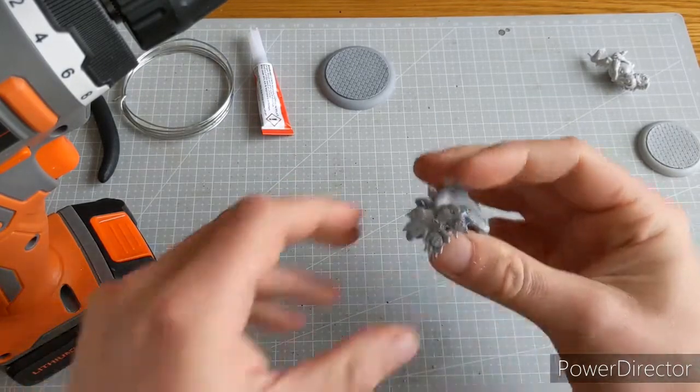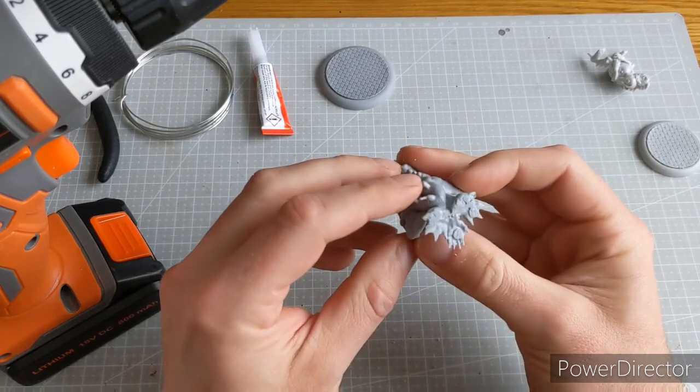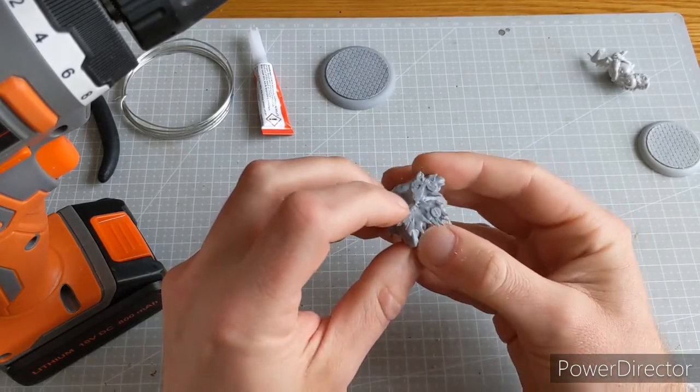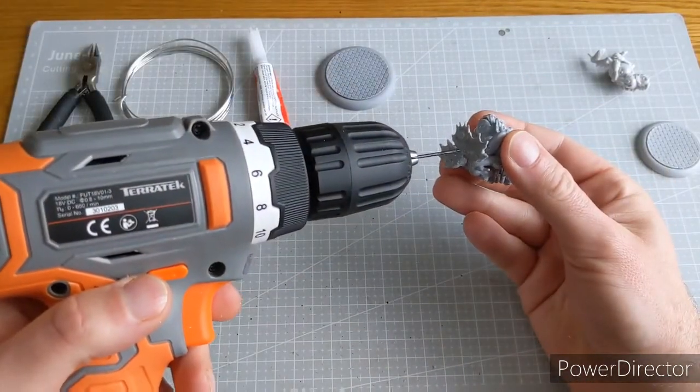So that's our start there. If you wanted to, you could put the miniature in a vise or a clamp, keeping some foam around it so you don't damage it. But what I'm going to do is drill into the miniature — so as I line up...